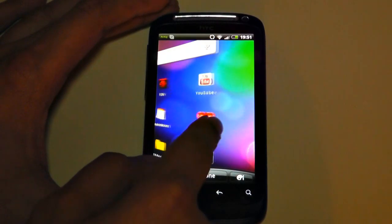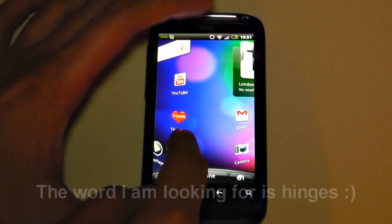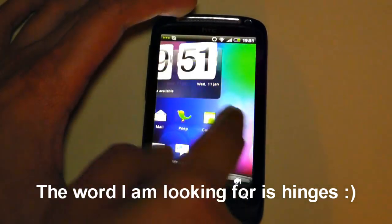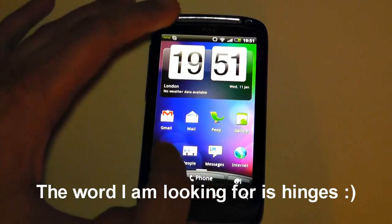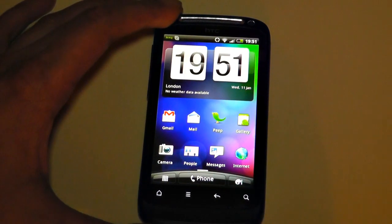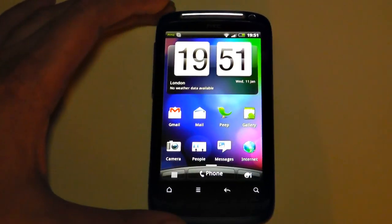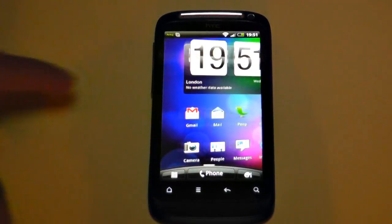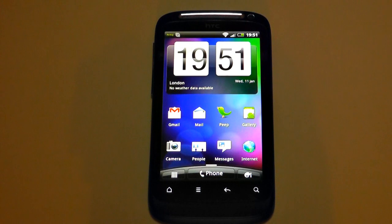This is purely the setup video — as you can see, I've got Sense 3.0 on here. You can see the flip clock and various widgets loading up. Everything's working now. I'm going to do a more in-depth video of Sense 3.0 in the future, but for now I'll sign off. Thank you for watching — I'll be testing Sense 3.0 and then bring you a future video on how it performs on the HTC Desire S. See you in the next video!